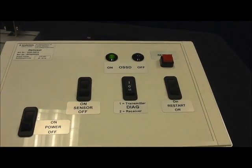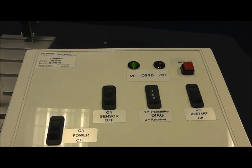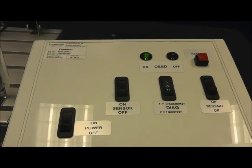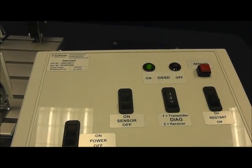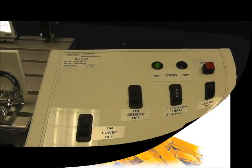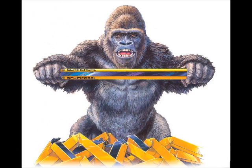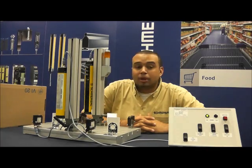Last but certainly not least is our master control room. What this does is simulate a safety PLC or the safety circuit in a manufacturing environment. It is simply relaying information to an operator indicating that the system is functional and all systems are ready to go. Now that we have a better understanding of the many capabilities as well as the products associated with the SLC 425i, let's take a further look into how it actually runs by illustrating through a product demonstration.